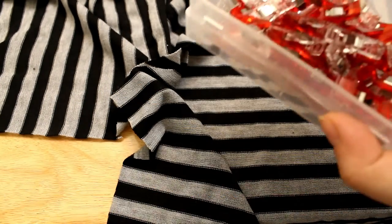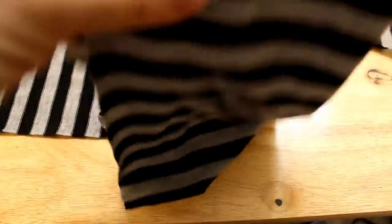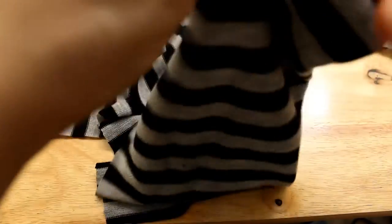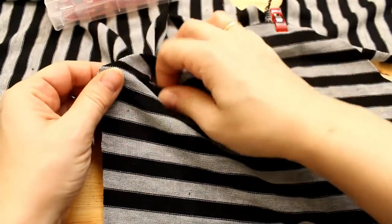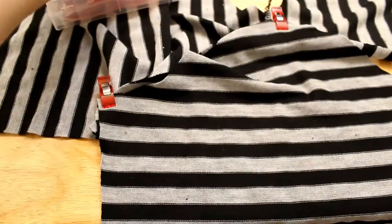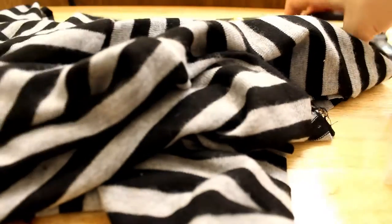Now I'm gonna mark the middle of the sleeve and connect it to the shoulder seam so that we know where to place it. And also the ends — perfect. We're gonna sew them; I also use the serger for that. Now I have my sleeves installed to the bodice — perfect.